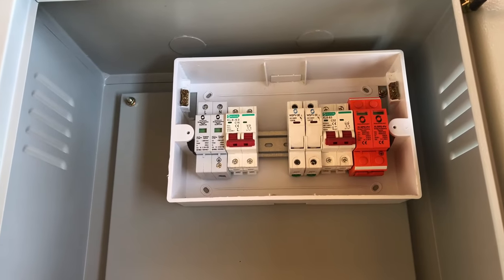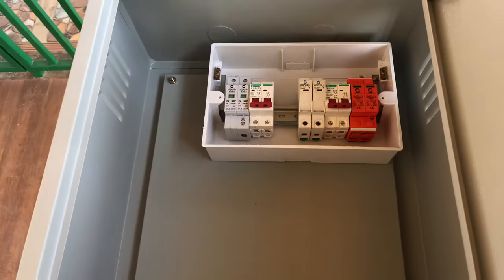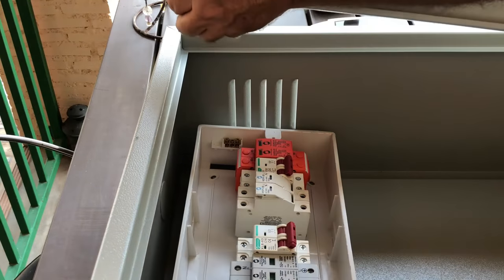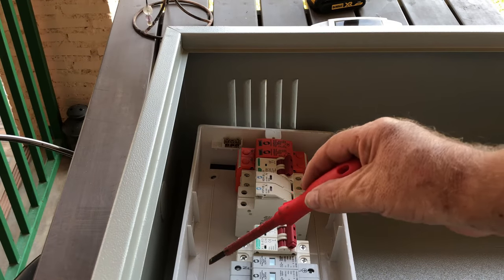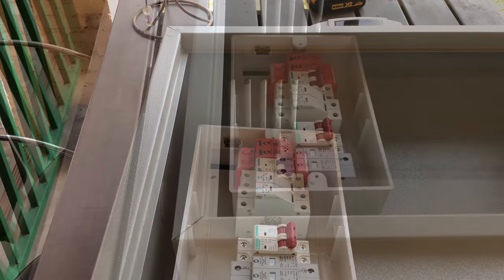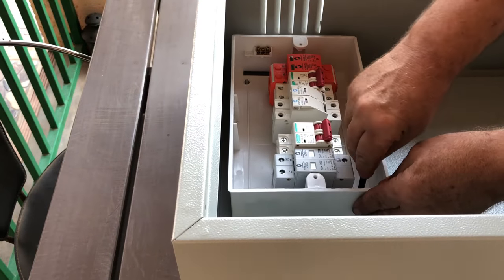Today we're going to mount this fuse board into the cabinet. To make life simpler, we're going to remove the door from the unit - that makes life much simpler. We're going to mark the holes where we're going to drill and then mount the fuse board. Make sure it's square, then mark the holes.